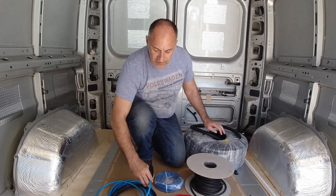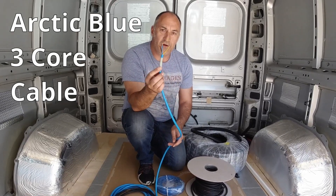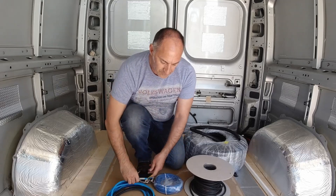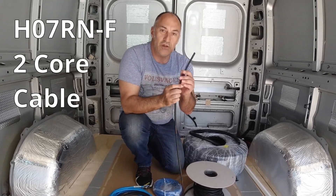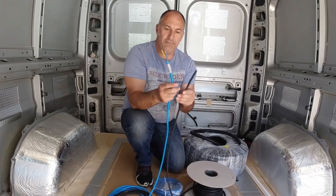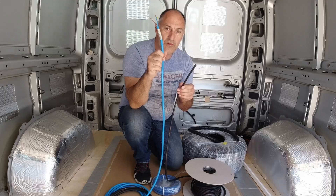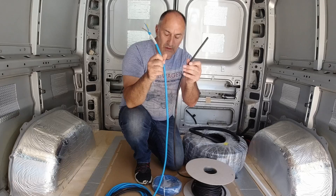We've got a couple of different types of cable. The Arctic blue cable I'm going to use for my 230-volt mains off my inverter to a couple of three-pin sockets in the van. And then I've got a rubber sheathed cable, which is just a two-core cable, which I'll be using for all the 12-volt supplies. It's good practice to distinguish between the different voltages with different types of cable, because then when you've done your installation, you can easily identify what is what — this will be 230-volt mains and this will be 12-volt DC.